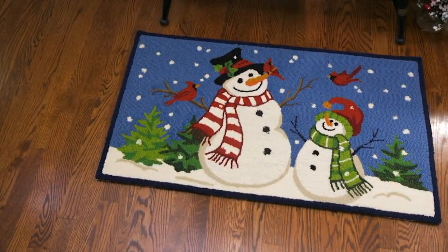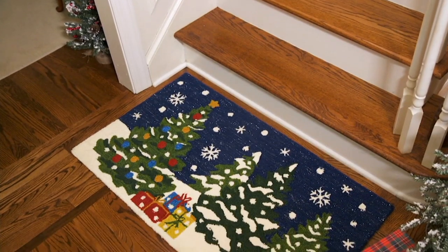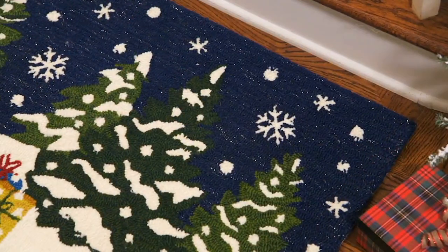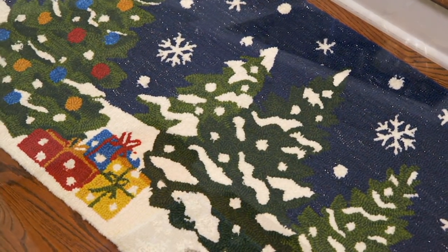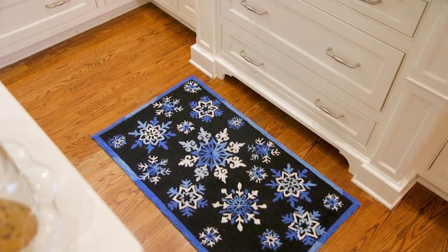We're talking about adding a little holiday cheer to some unexpected places in our home — maybe right in the entryway, at the base of the stairs, by the sink, or in a guest bathroom. This is our Plow and Hearth Shimmer Holiday indoor-outdoor rug — perfect outdoors if you're going to use it over a landing.